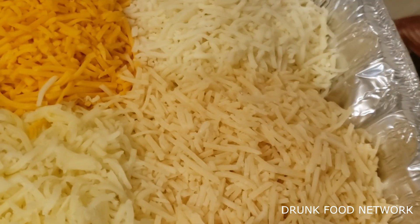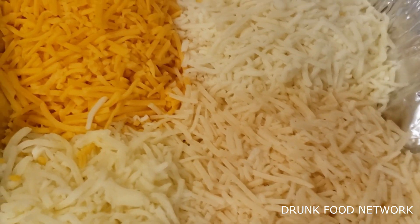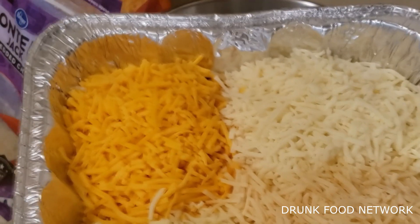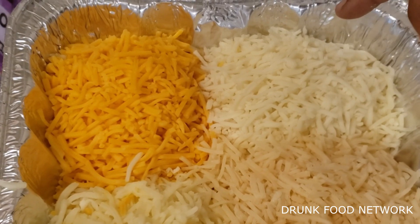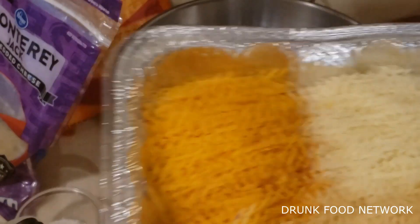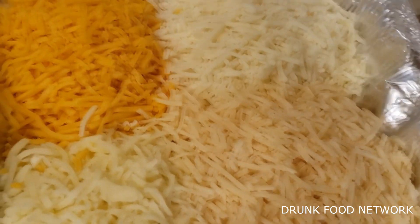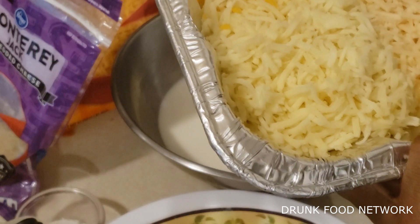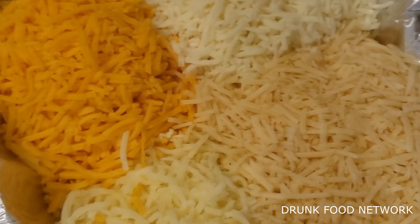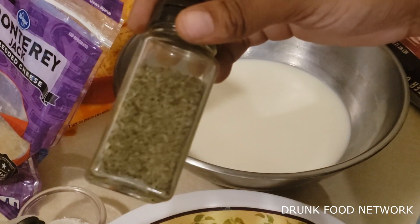You got your sharp cheddar, mozzarella, parmesan, and Monterey Jack — four different cheeses. I'll leave it in the description, but it's Monterey Jack, mozzarella, sharp cheddar, and parmesan. And we got basil leaves — this will give it that color.